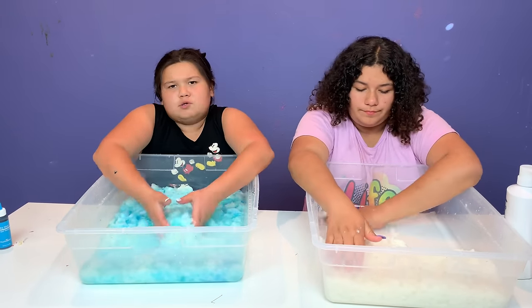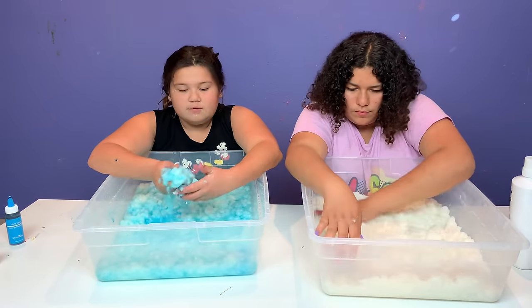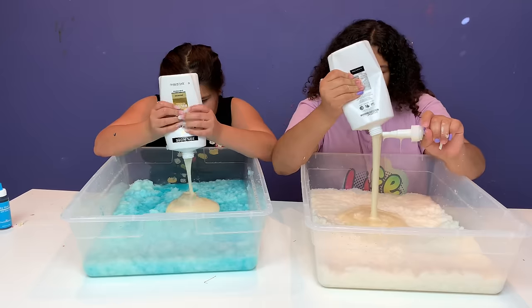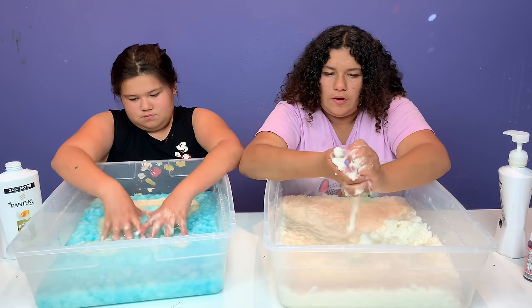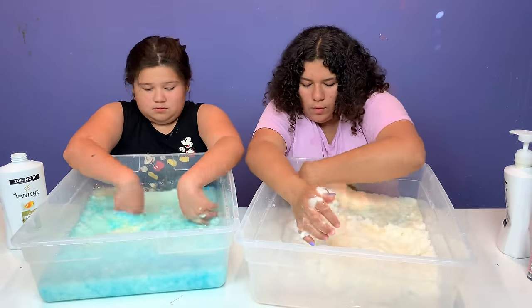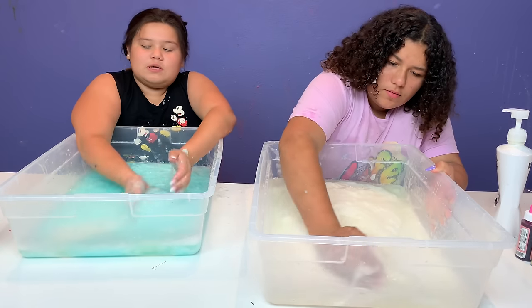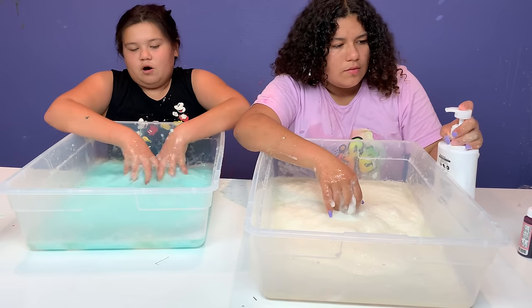So you just want to rip up your toilet paper until it absorbs all the water and mix it. Once your toilet paper has absorbed all the water, it should look like this and you want to leave it a little bit watery. Now I'm going to add the shampoo - let's just dump it in because otherwise it would take forever to pump it. This is sort of going to work as the activator, and it's also going to make it smell good.